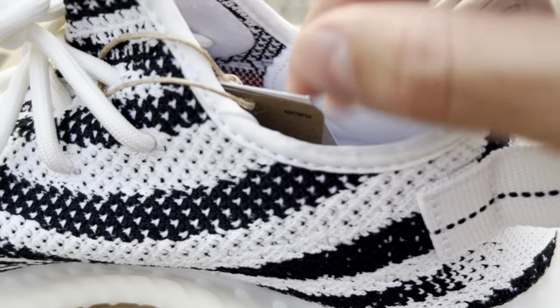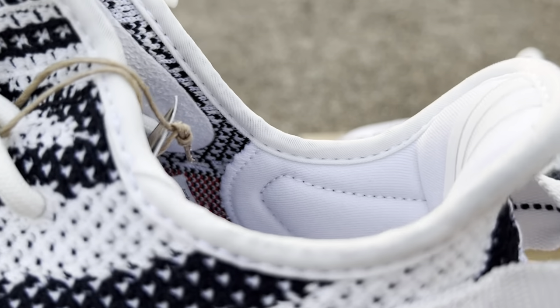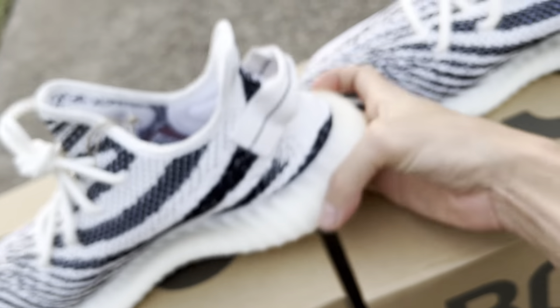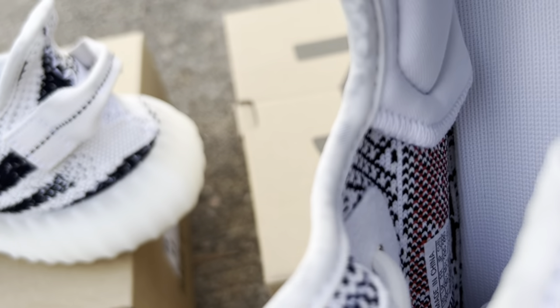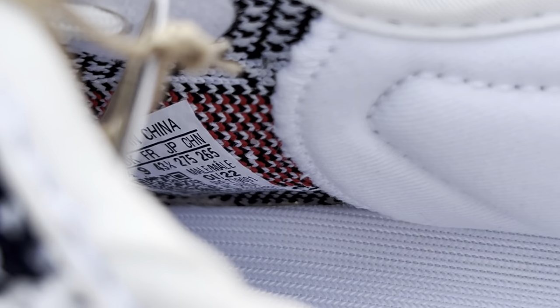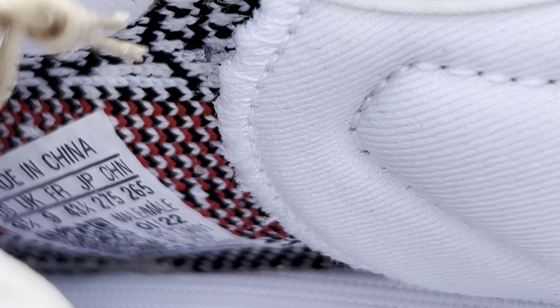This area right here seems to have a rougher cut on the replica — it's a bit more rigid, not as straight. On the retail pair it's perfect, and the stitching is more noticeable. On the replica pair the stitching is less noticeable and it's just a lot more rigid overall.